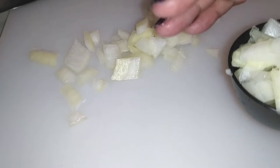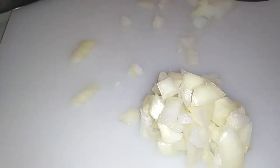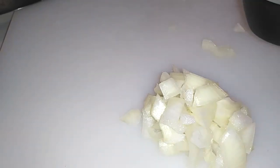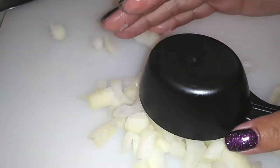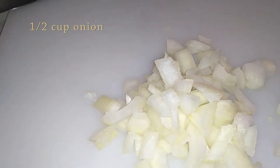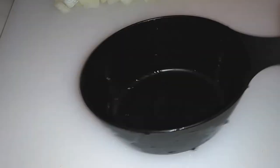I diced them. No rhyme or reason — cut it however you would like. This is about a half cup's worth that I did end up using. Once your onion is all diced up, just go ahead and set that aside.